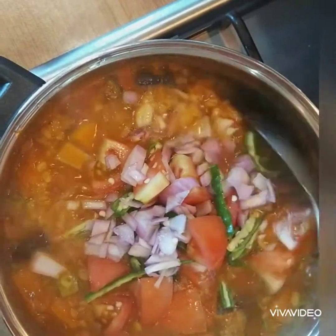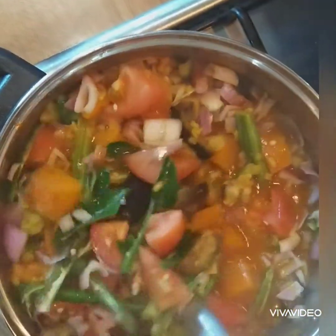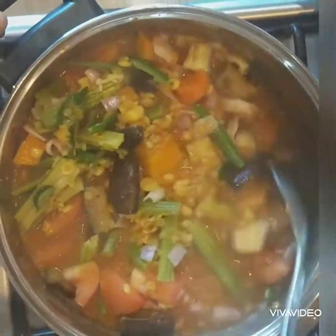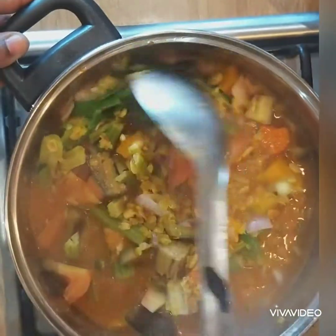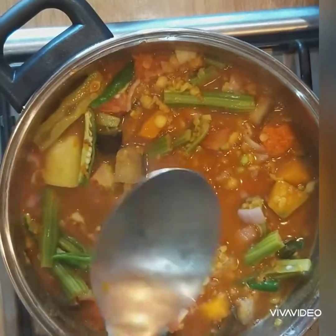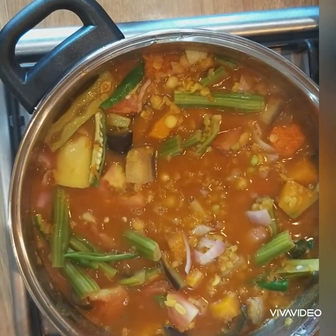For this curry I used coconut milk. You can add other substitutes like almond milk, soya milk, or single cream, but I prefer coconut milk — it's healthy and the flavor will be very different. Leave this one to cook.